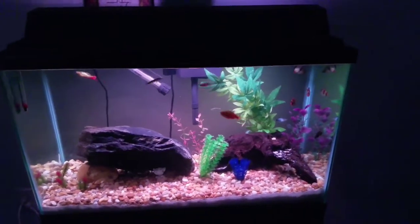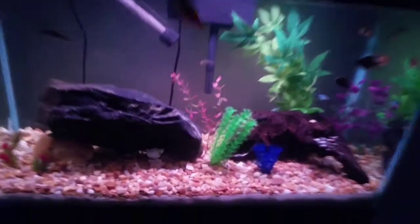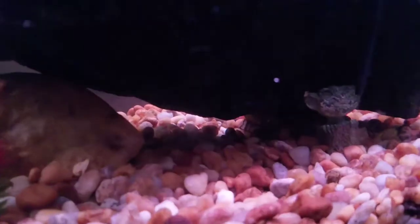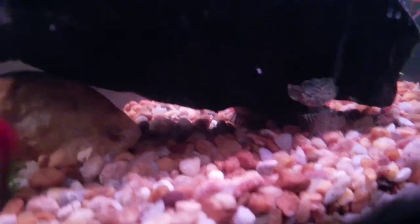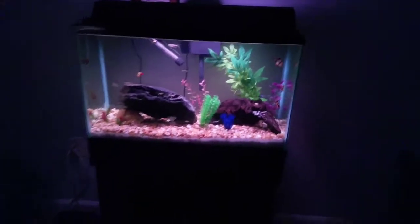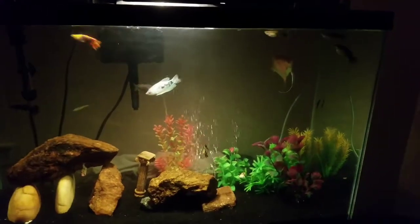Everybody's looking healthy in this tank. Really excited about the yo-yo loaches. Also there's another Chinese algae eater in here, as well as a two-year-old bumblebee catfish that never comes out. That tank is looking good.